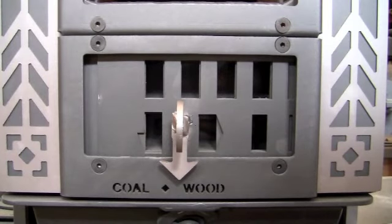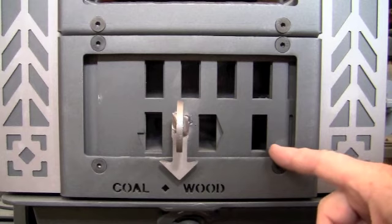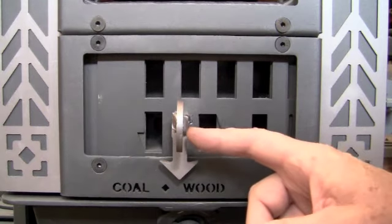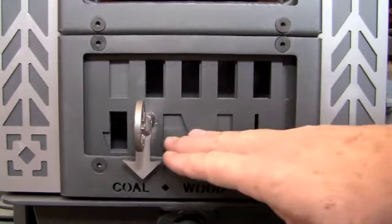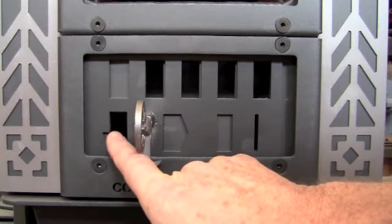This is the damper system on the Navajo stove. It has a wood setting, which you see here. This is wood wide open, which will yield about 30,000 BTUs an hour. The other extreme is a coal ignition setting, which closes off the wood primary ports and delivers underfire air for burning coal.